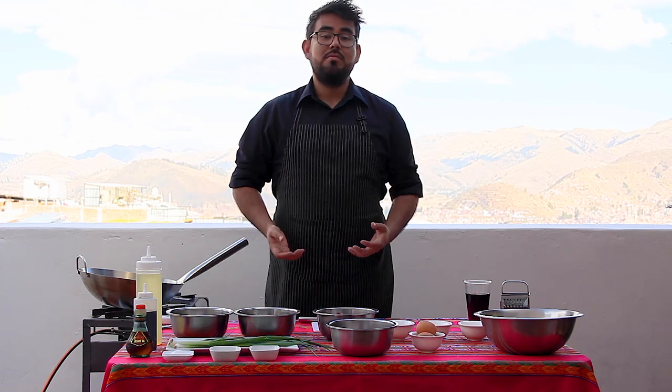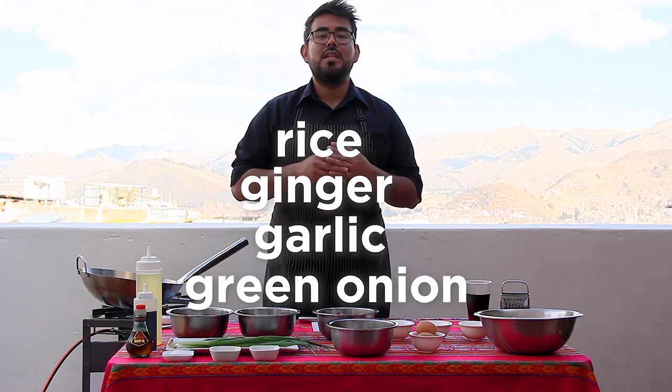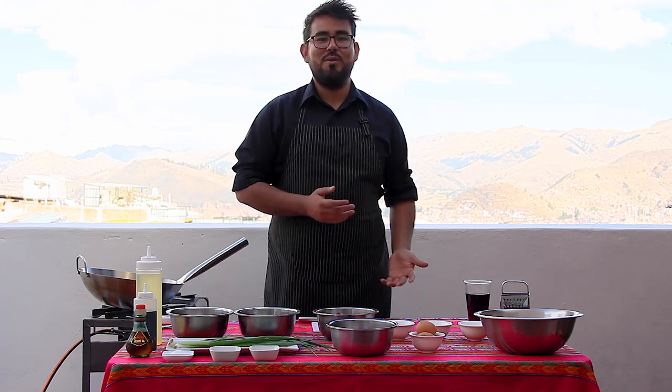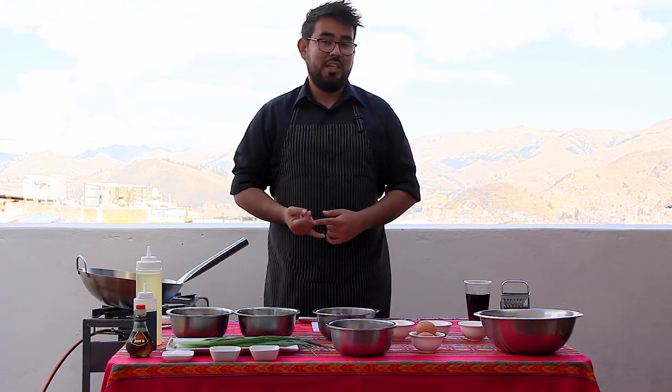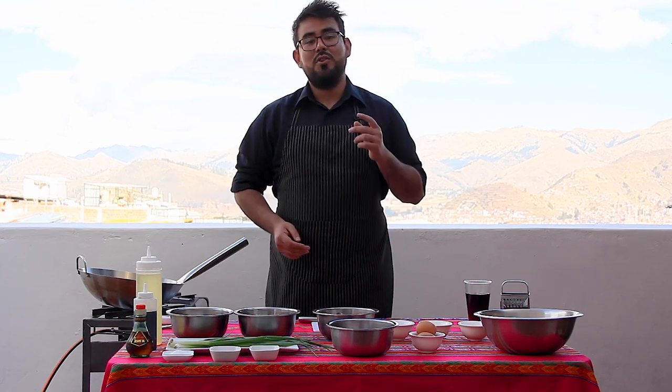This is really simple, really basic. The main ingredients are rice, ginger, garlic, green onion, and the leftovers of what you have from the previous day. I'm talking about chicken, pork, meat, egg, sausage — whatever you have. Everything is welcome here. Now I'm going to show you all the ingredients we're going to use today for this episode.